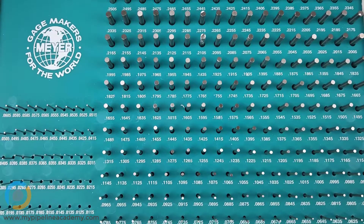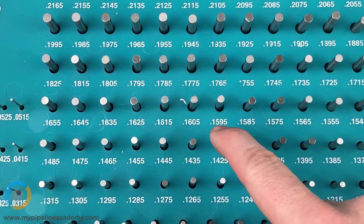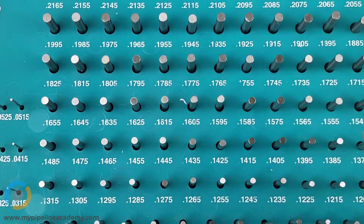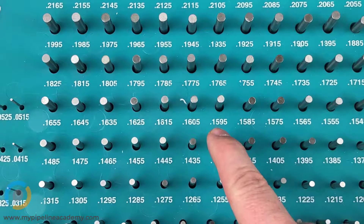This is a gauge pin set. This set goes from eleven and a half thousandths of an inch up to a quarter and a tenth of an inch — point two five oh five. This particular set goes in increments of five ten-thousandths of an inch. You can also get sets at every thousandth of an inch. This one goes, for example, from point one five nine five to one six oh five to one six one five.